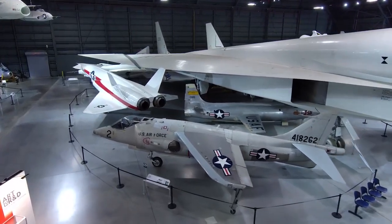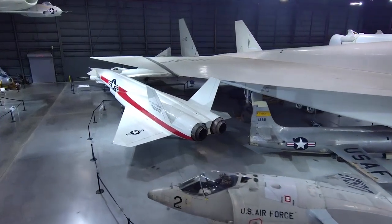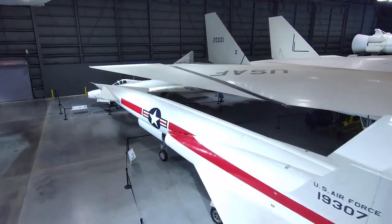So here's an airplane that's mostly stainless steel but also titanium. These things make it very unusual in the 1960s and make it exotic even today.